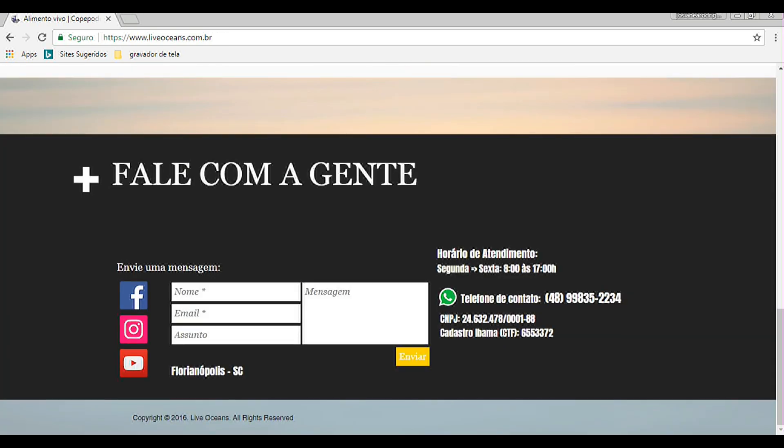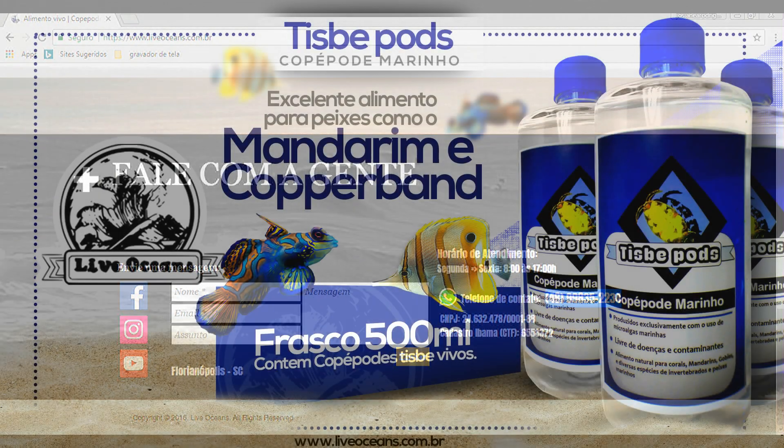Um abraço, galerinha. Até a próxima. Valeu, tchau tchau.